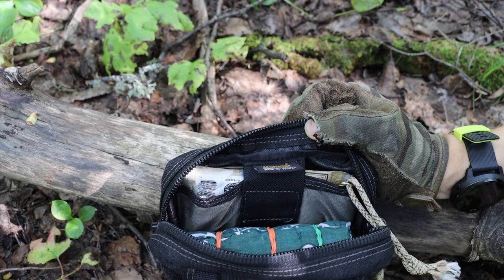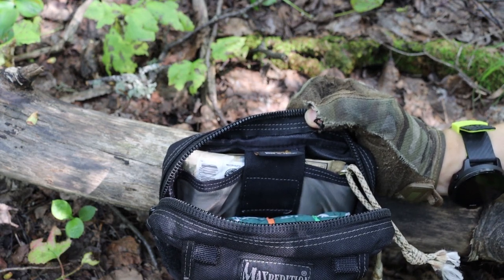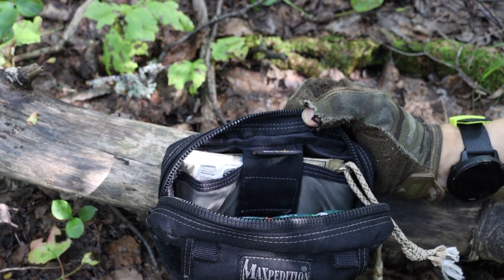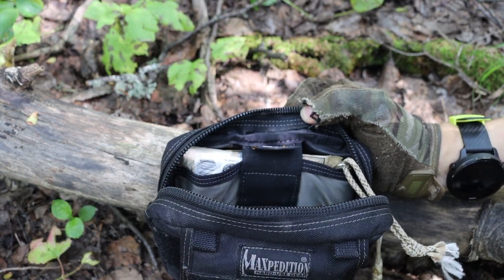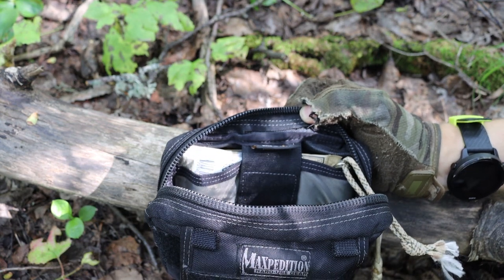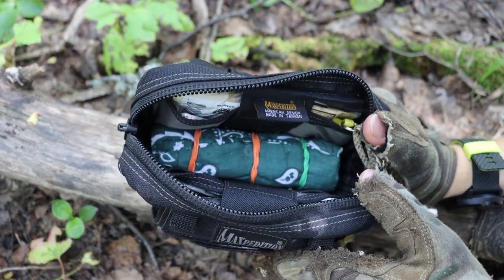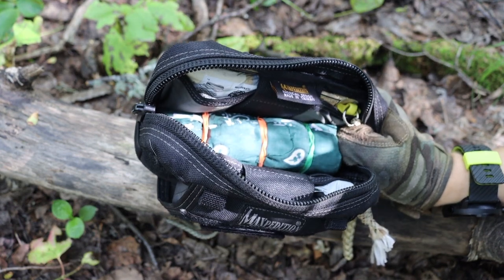On the back I also have some Clif Bars and instant coffee. Some people will say that isn't necessarily critical to survival, and I agree — but survival is a two-part game: half physical, half mental. The Clif Bars and instant coffee do more than anything for comfort. If I know search and rescue is coming, I can sit, relax, have a Clif Bar, and make sure my mental health is staying in as good condition as possible. Mental health plays a big factor in physical health, including in survival situations.